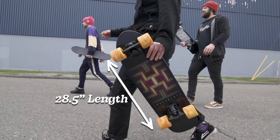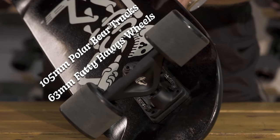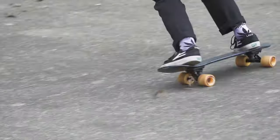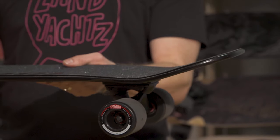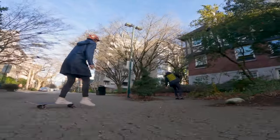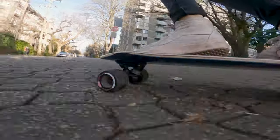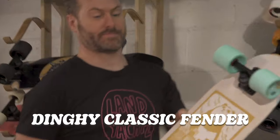You can throw it in the overhead compartment in an airplane. It comes set up with Polar Bear 105s and 63 millimeter Fatty Hogs. The Fatty Hogs are our favorite cruiser wheel — nice and wide, lots of urethane, so it soaks up all the bumps in the road. They come pre-scrubbed so you can slide your wheels a little bit, but they're really grippy so they don't slide if you're not expecting it. This is an ideal setup for pushing long distances — it's fast, you can skate it forever, super comfortable. The best cruiser you can buy — this is the Dinghy Classic.